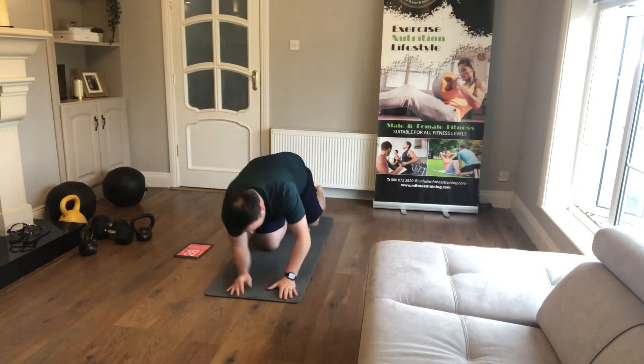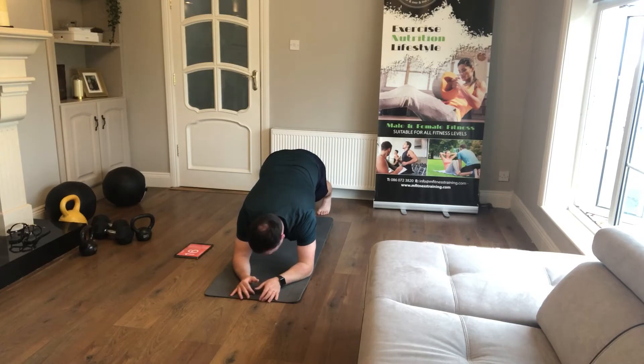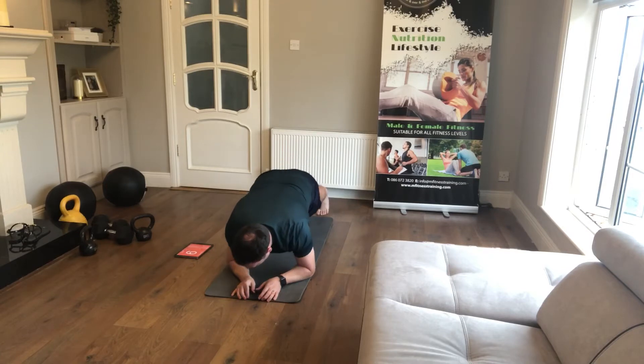Straight into plank next — shoulders and hips are level, knees off the floor, really strong core, tense the tummy. 30 seconds of the plank should be pretty doable for everyone. Avoid having your bum up in the air. If you want to make it more challenging, shift the weight forward from the hips — that'll challenge your upper abs as well.